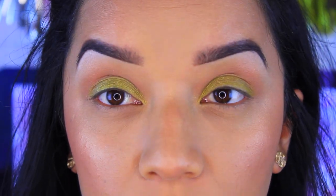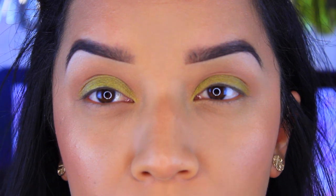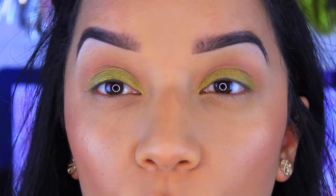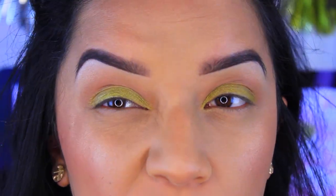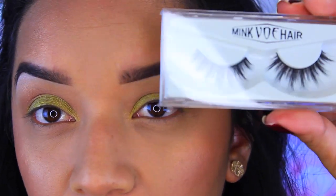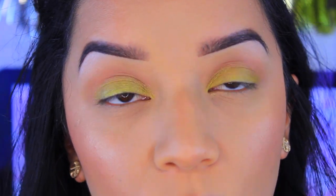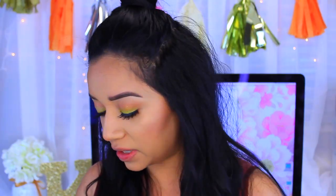I'm going to curl my eyelashes and apply my falsies. I'm not doing wing eyeliner today since I wanted to keep it simple. I'll finish the eyes off camera. I brought that brown color to the lower lash line and applied some mascara. Now we're moving on to lips.